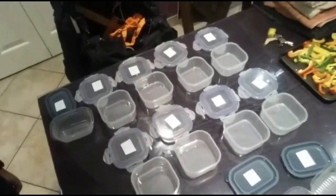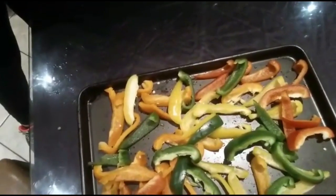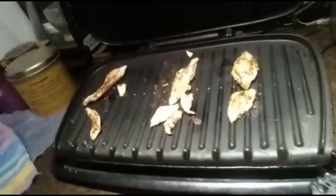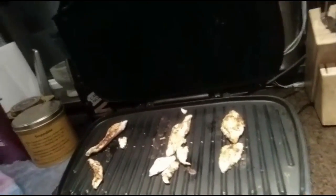Here's all my Tupperware. I like to label it because I am carb cycling, so I've no idea what's in the box — I need to make sure I'm labeling it properly. Here's my chicken for my high carb day. Obviously a lot more of my calories tomorrow are going to be coming from carbs, so that's why there's not so much chicken there.